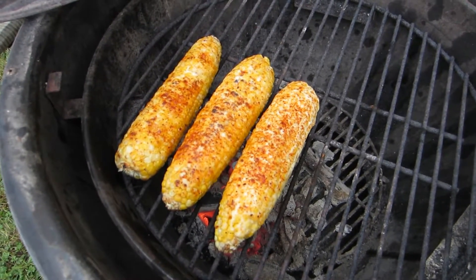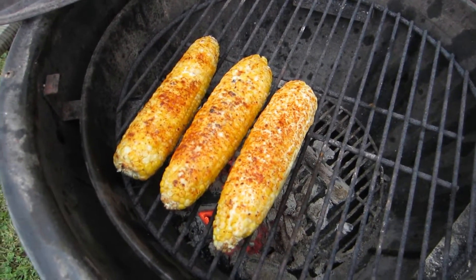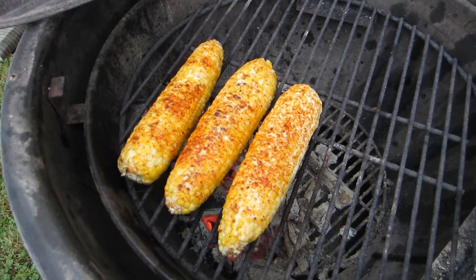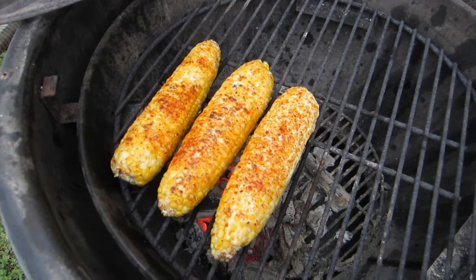A lot of times you'll see this roasted plain or boiled plain, and then they apply the mayo mix and the seasonings afterwards. I actually like to do both. Once this comes off the fire, I'll put a second coat of that beautiful mayo mix, a little bit more spice, and then, of course, a crumbling of the Mexican cotija cheese.